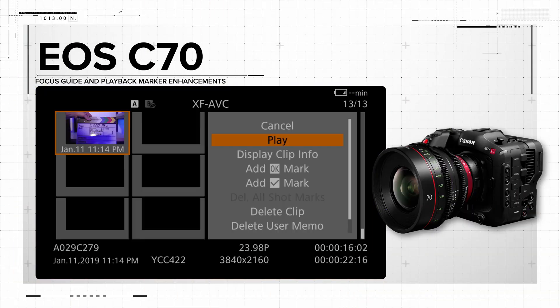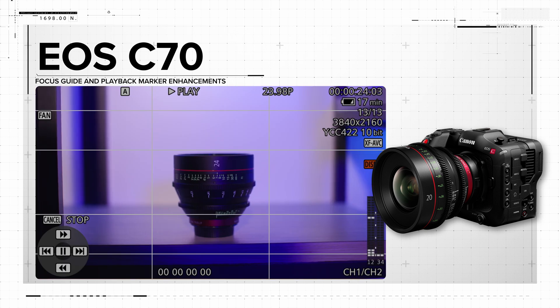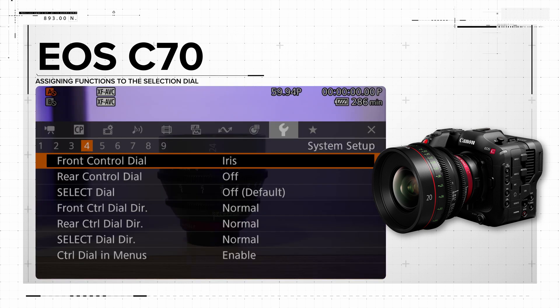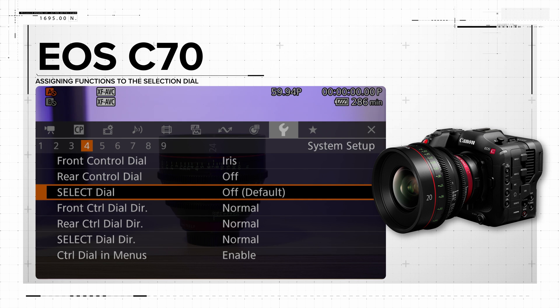The compact and reliable RF mount EOS C70 camera will receive the same focus guide and playback marker enhancements as the other cinema cameras. It will also offer the option of assigning functions to the selection dial on the back of the camera.